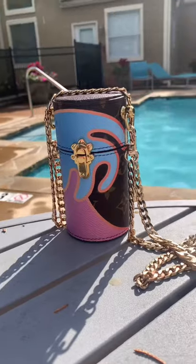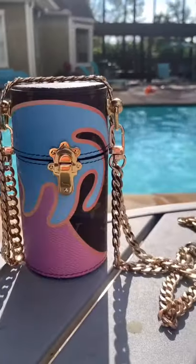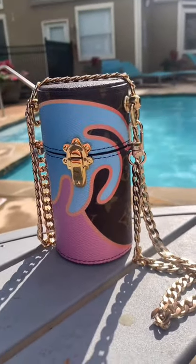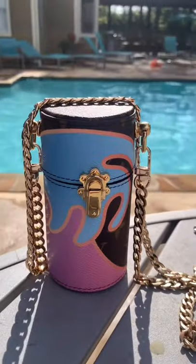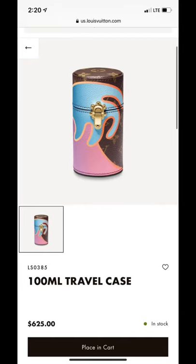I remember when this first came out, I saw it, I loved it, but I didn't know what to do with it. After looking at a lot of handbags — and I know Gucci has one and I think Chanel has one too — in this size that look exactly like this as far as the shape, I ended up turning it into a crossbody.